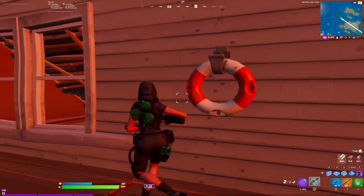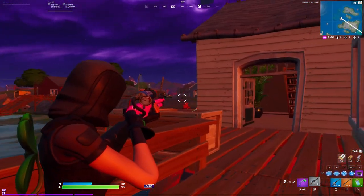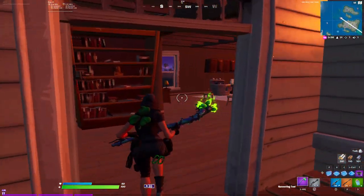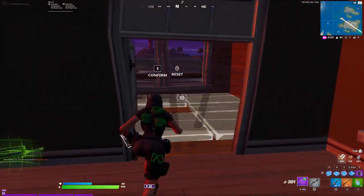It almost instantly shoots, or you can use the scroll wheel and it instantly shoots with no delay at all. So if you guys want to try it, go ahead and hop into Fortnite and try for yourself.